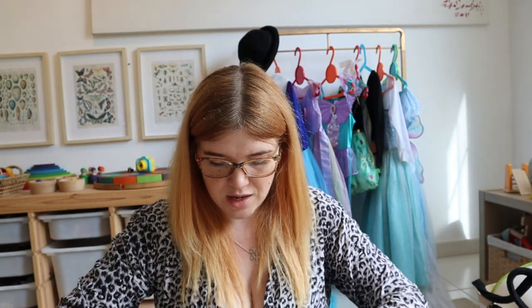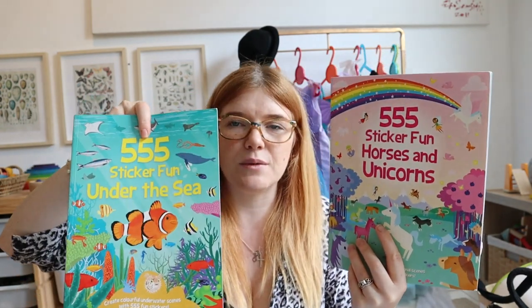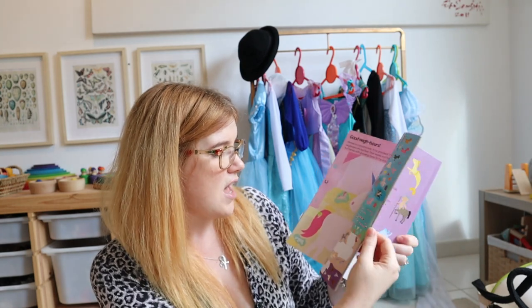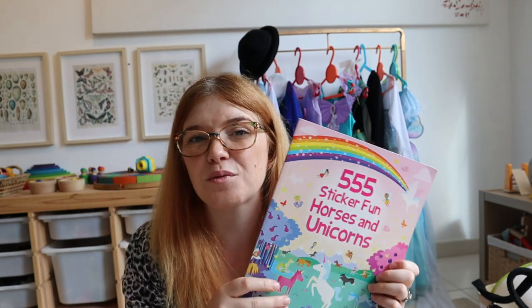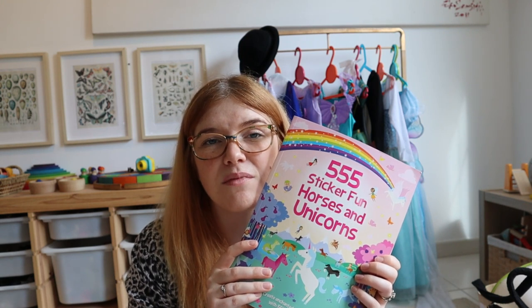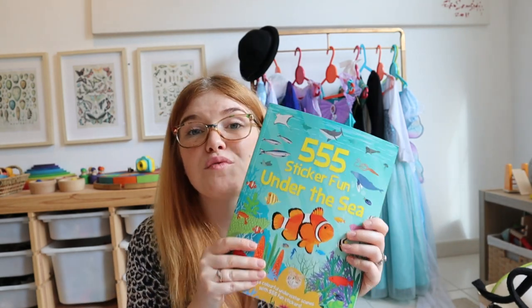I've also got this 555 Sticker Fun book — the horses and unicorns one and the under the sea one. Isla isn't really that fussed with stickers just for stickers' sake; with this one you're just decorating each page and there are still so many stickers left. When we go out I mainly give this to Iris — she just likes sticking them anywhere, not really in the book. I'll probably take it out.